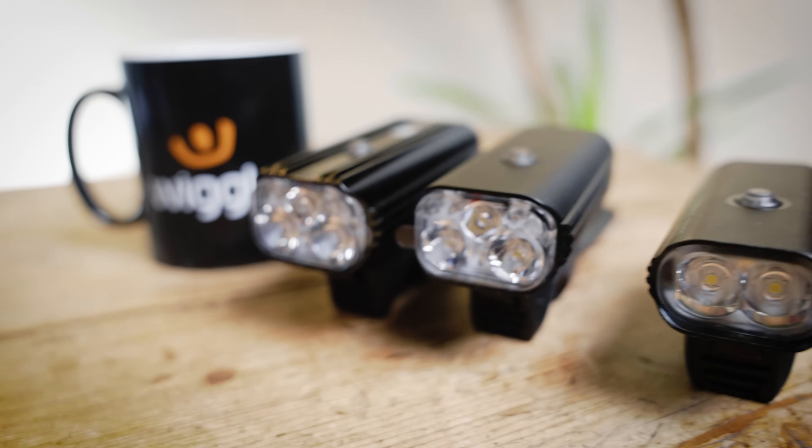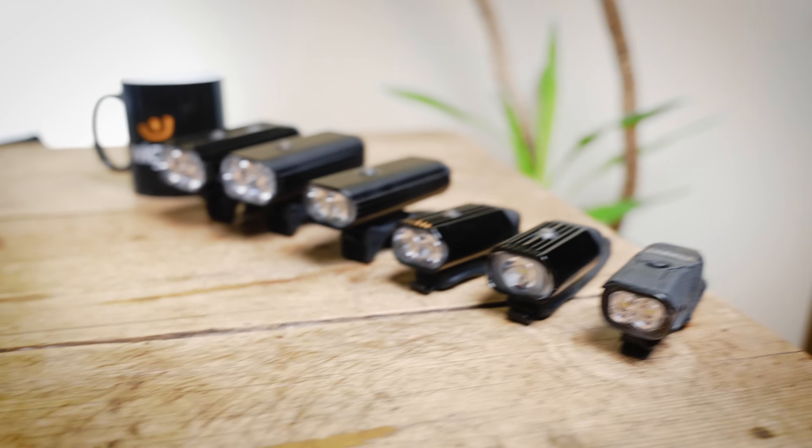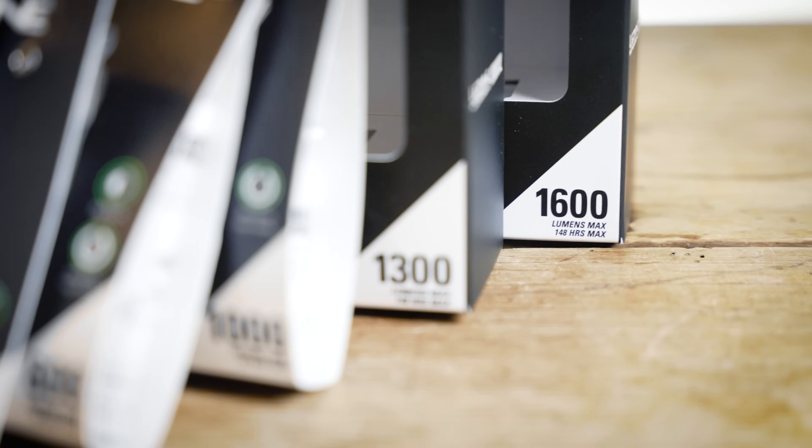We're going to be testing everything from 15 lumens — which is unbelievably dull — all the way up to 1600 lumens, which is really bright. You wouldn't really want to go any brighter than that on the road because it's going to start dazzling other road users. To keep the test as accurate as possible, we're using a range from Lezyne, because they have a very accurate lumen output. We're using six different lights, giving a nice incremental breakdown from 1600 lumens all the way down to 15, covering a big range of budgets, types of riding, light outputs, and battery life.